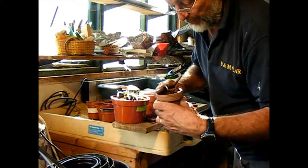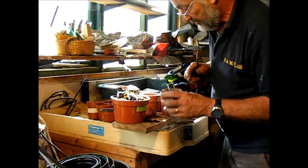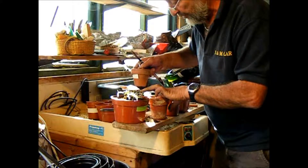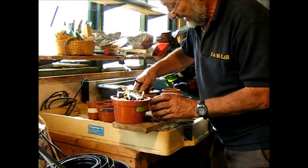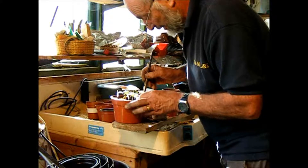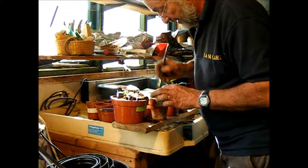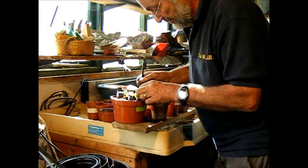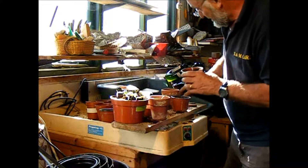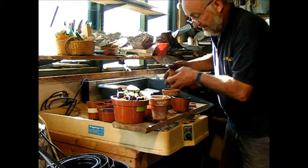Some expert gardeners like to put them down a bit deeper, but because I can't water very accurately — sometimes I'm not always here — I don't like the risk of going down too far. That way there's less chance of them damping off. There we go, that's the way to do it — nice and gently, plenty of soil around the roots, and then finish up.